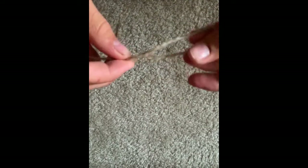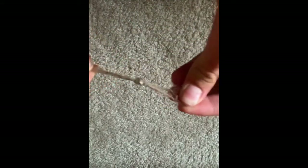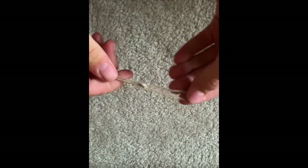The first step is to take your line and tie a loop at the end — this is where you're going to put your weight. Just bring it through and put the weight on. Then, about 6 inches up from that, you're going to tie a dropper loop, and that is where you're going to put your hook.